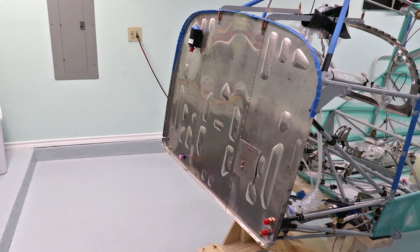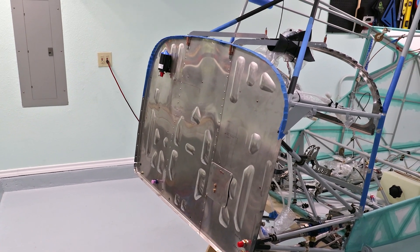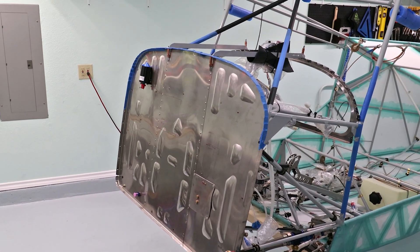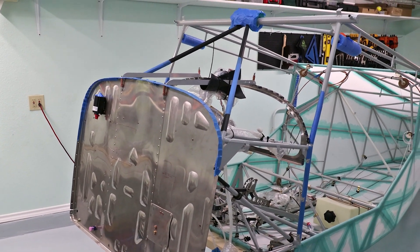Like everything when building an airplane it's kind of a jigsaw puzzle, as this needs to happen before that. So next was to install the rudder pedals before the boot collars went in place, before mounting the components on the other side of the firewall.